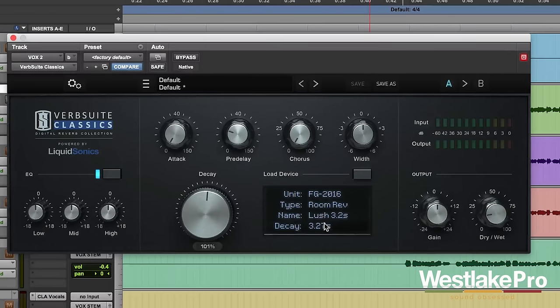Let's take a look at how this decay knob works. Currently we've got this model selected here with about a three and a quarter second decay time. Let's stretch it out and see what it sounds like. We're going from 4.2 seconds all the way down to 800 milliseconds — a lot of control there. And we don't lose any quality in the tail, which is really impressive. We still keep that very nice character, just getting a long decay versus a very short decay.